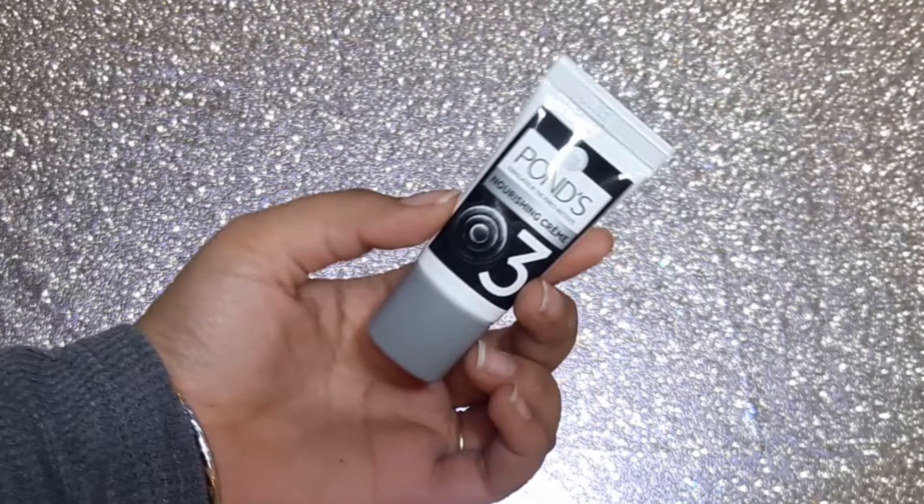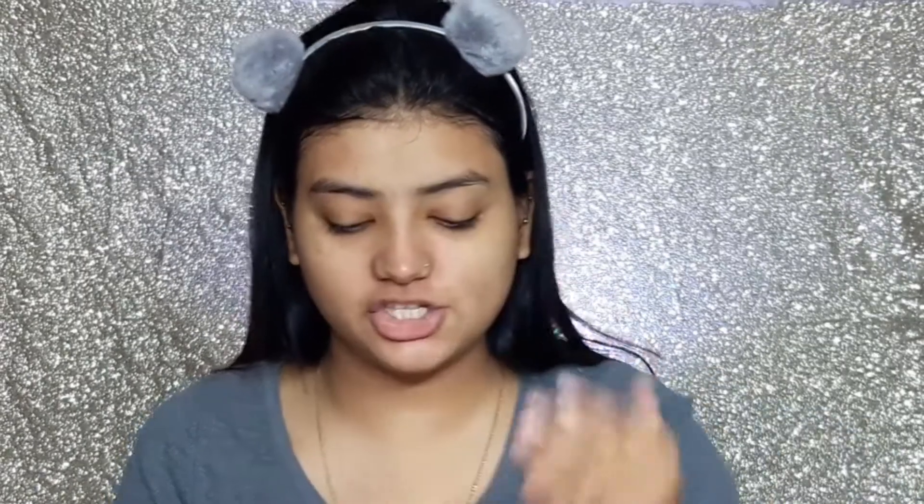The third step is the Nourishing Cream. This is Pond's Revitalizing Cream with Vitamin B3 and Vitamin E — it hydrates your skin. Apply the nourishing cream all over the face and neck, massage gently with fingertips till it gets absorbed. It has a cream-like consistency — not gel, proper cream. The fragrance is again typical Pond's fragrance, which I love. I will take some more — it is neither too runny nor too thick.